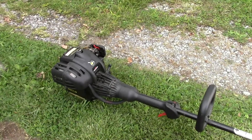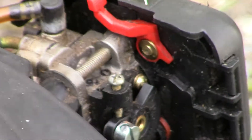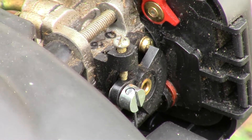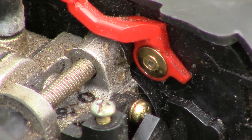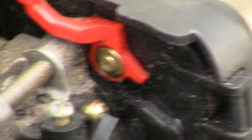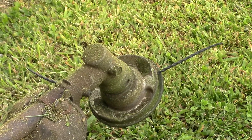Here I'm going to show you how to adjust the idle on your Briggs & Stratton four-stroke. As you can see, that screw right there is what we're going to be adjusting. I'm going to turn it in till that head starts spinning.